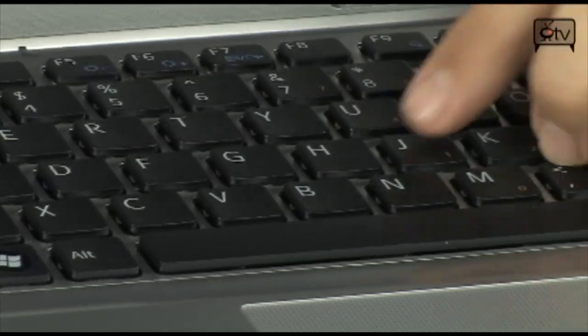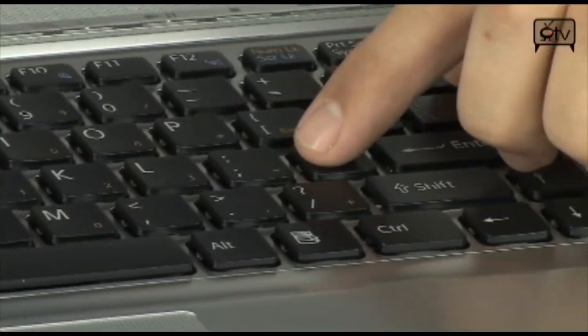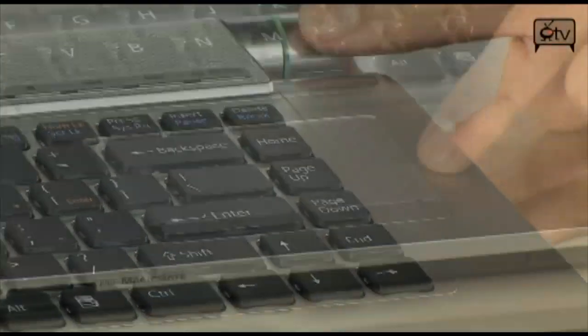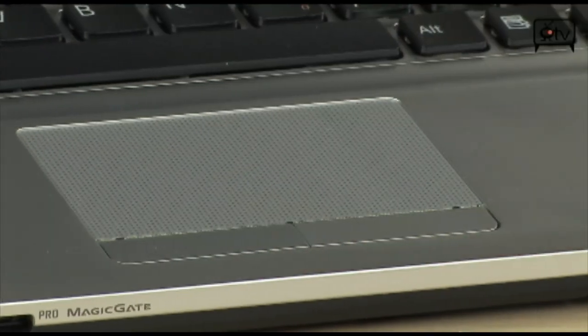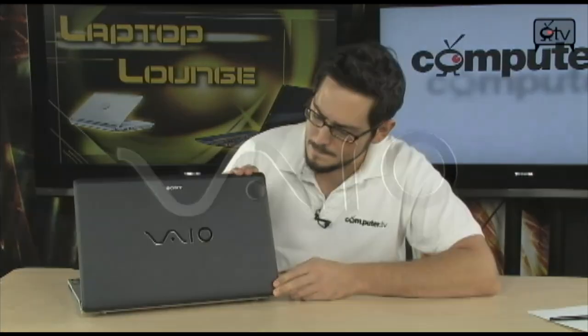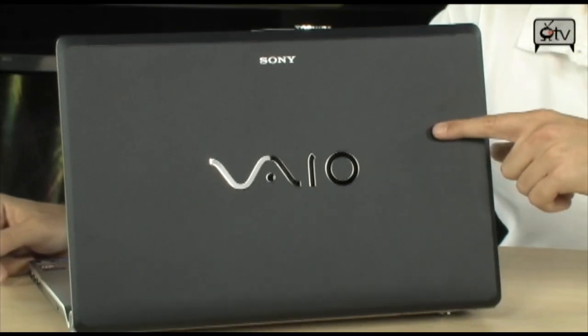The keys are all separated and blocked off, which helps keep crumbs from getting underneath, and you can type very fast on it. You also have a really nice trackpad with side-scroll capability and two buttons. The whole layout is very nice — all silver on the front, silver around the screen bezel, and on the back it has a very nice matte gray finish that won't show fingerprints and will stay clean.